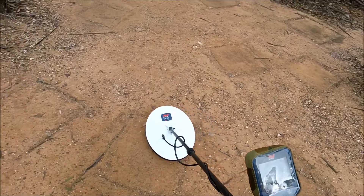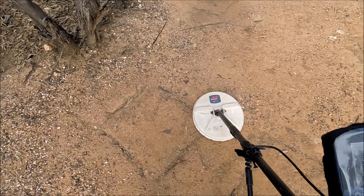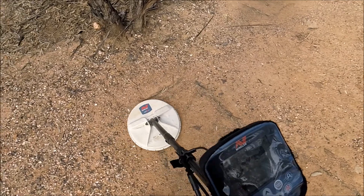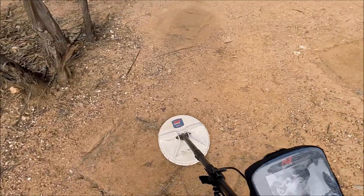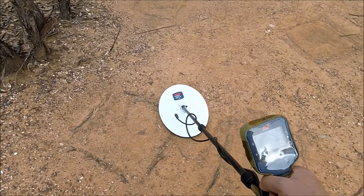That's at 9 inches. And 12 inches. And 12 inches.